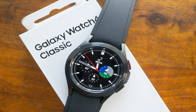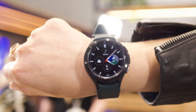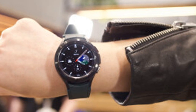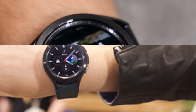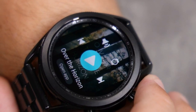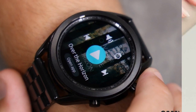Samsung Galaxy Watch 4 Classic design: the new smartwatch keeps the beloved rotating bezel and stainless steel case. The interesting thing is that despite not growing much in size, it has a far more powerful processor under the hood.